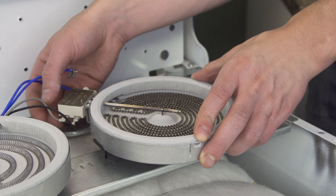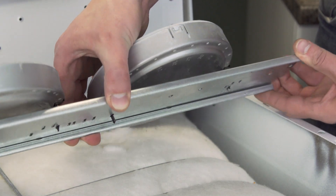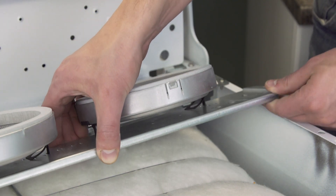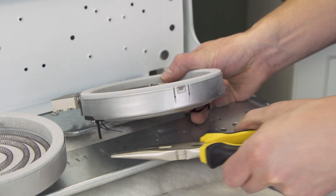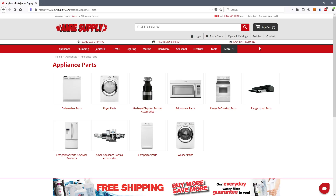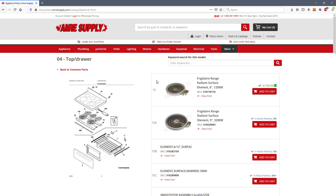First disconnect the wires to isolate the element. The surface element is connected to the mounting bracket by two spring clips. If there is more than one hole on each side, then mark the holes that are used. Now separate the spring clips from the bracket — you might need to use pliers to help release the clips. Next flip the element over. You'll see the part number, wattage, and voltage ratings, which can be used to find a replacement. Alternatively, you can enter your model number on the Aimor Supply website, where you'll see a parts breakdown with the exact replacement parts listed for your model.